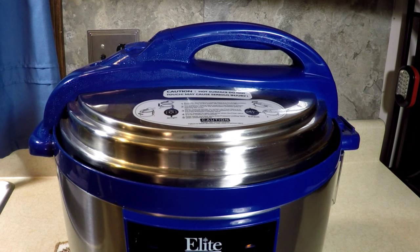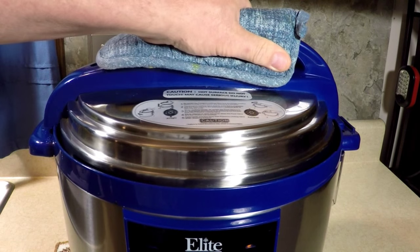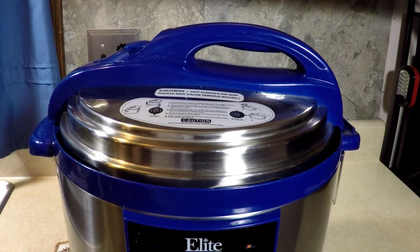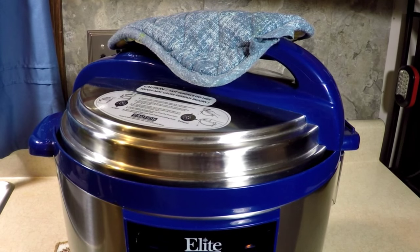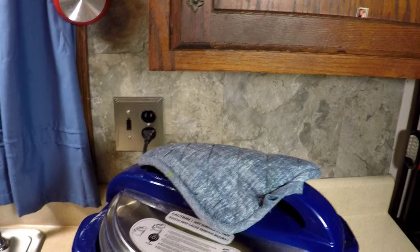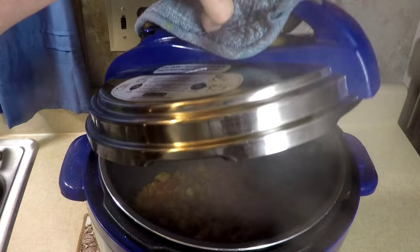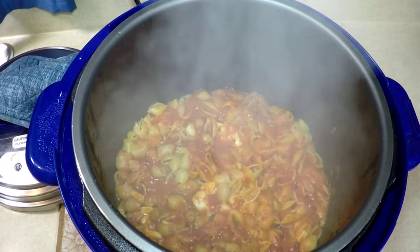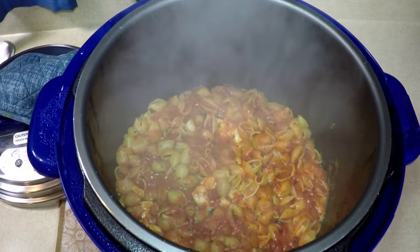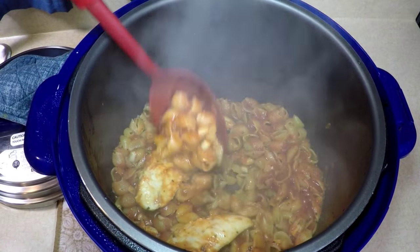What do you think it's going to look like? Better be safe — use pot holders. Open. Whoa, got to be careful. Let's go up and look inside. How's it look? I think it's pretty perfect. So easy. I could have filled this up with two pounds of pasta probably.